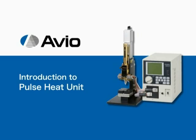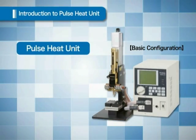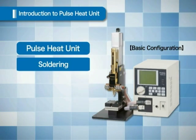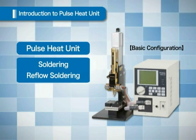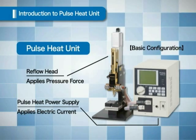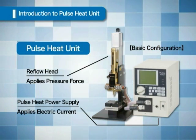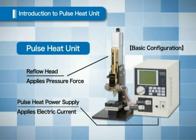Introduction to the Pulse Heat Unit. The Pulse Heat Unit is intended to solder electric components, a process also called reflow soldering. It consists of a reflow head which holds down the object and applies pressure force, and the pulse heat power supply which applies the current.